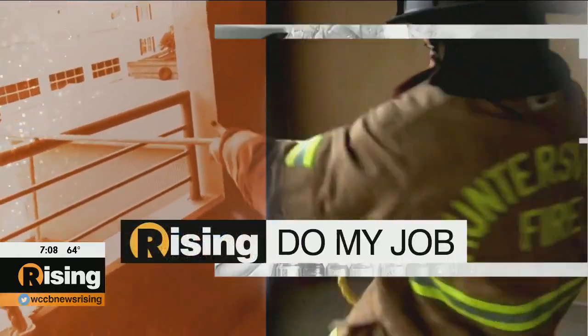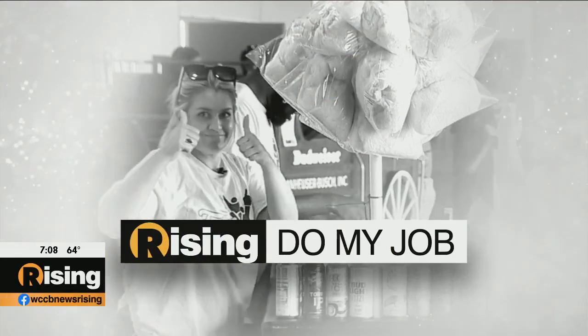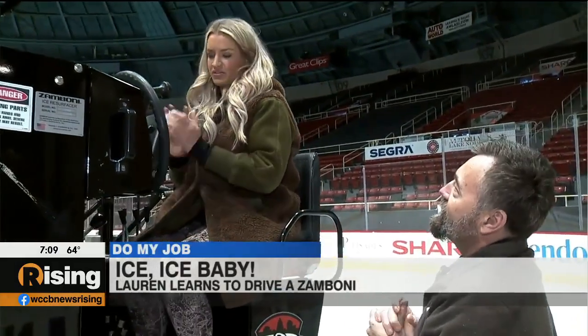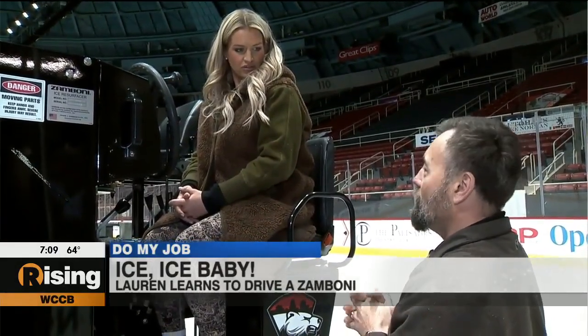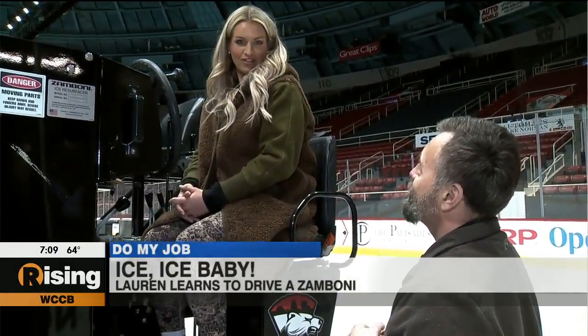The Zamboni first hit the rink in 1949, and today the machines come in many different makes and models. In this week's 'Do My Job,' I get behind the wheel and take the infamous ice resurfacer for a spin. It runs about eight to nine miles an hour, so we're not going to be setting any land speed records. The Zamboni came about thanks to Mr. Zamboni back in the 40s, who was looking to make a new way for cleaning ice.